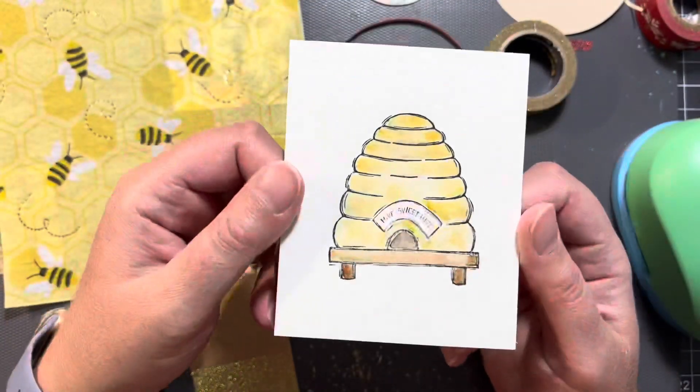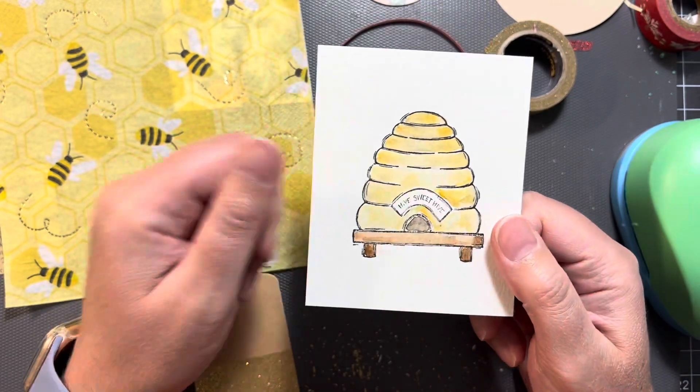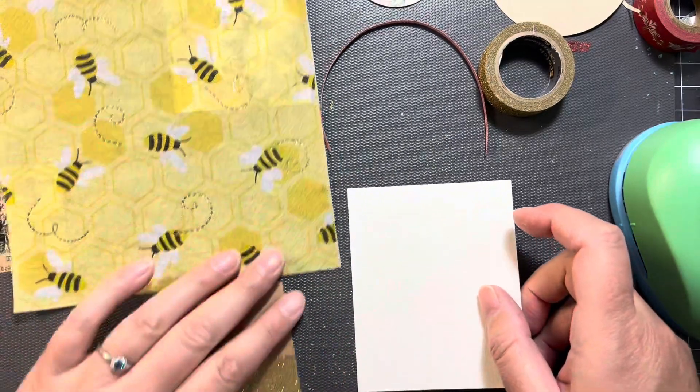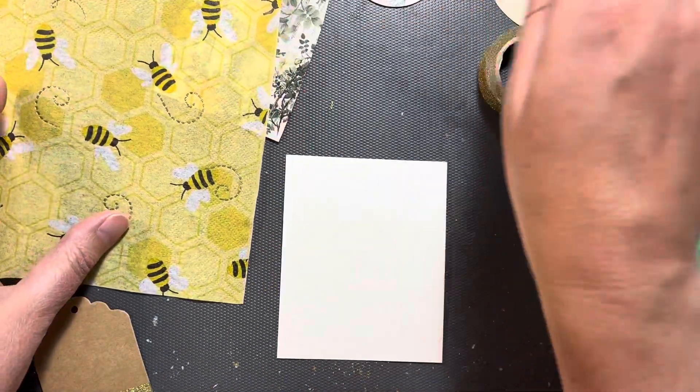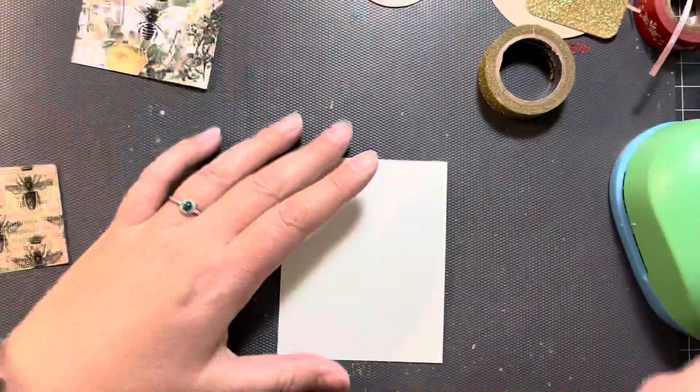So in this I did — I had a stamp, and then I just colored it in with watercolors, as you can see. So I'm going to use this. This is going to be the front of the tag.